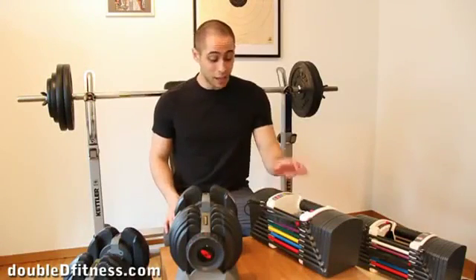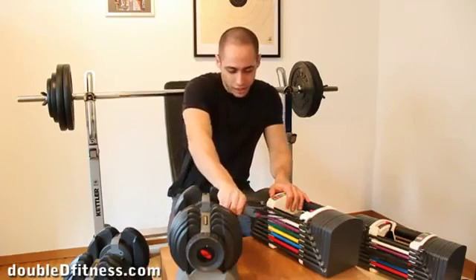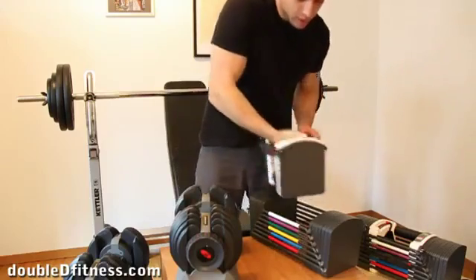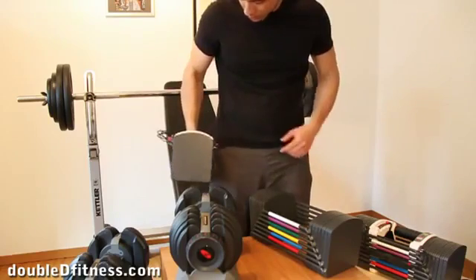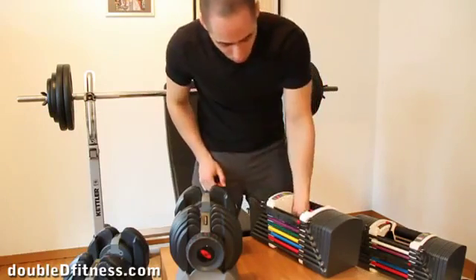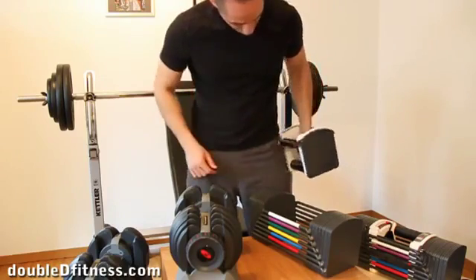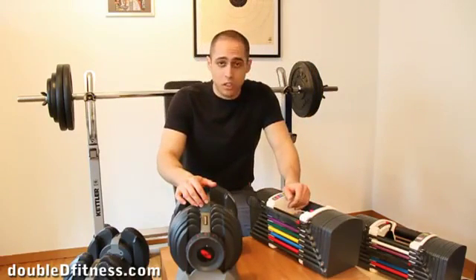The Powerblocks aren't perfect though. On the opposite end of the pin, there's a protruding metal tip that can get stuck in your clothes or scratch you quite noticeably. When working out, keep that side away from your body to avoid scratches. That's something small but worth considering.